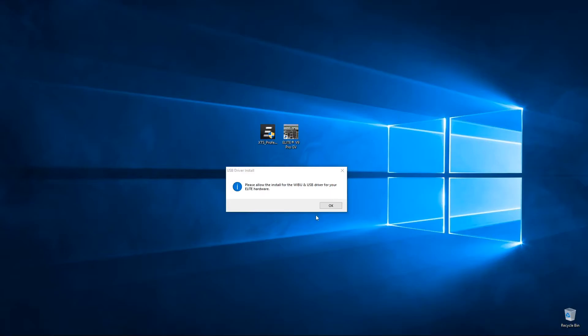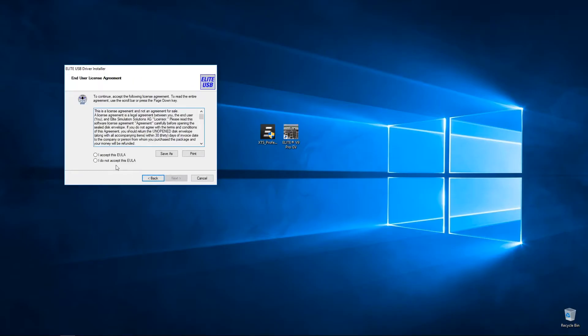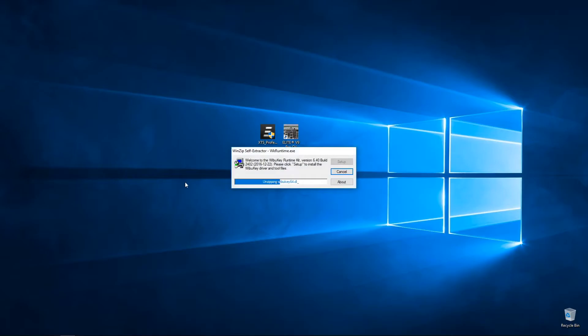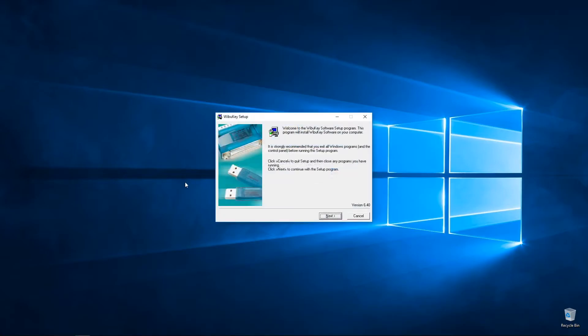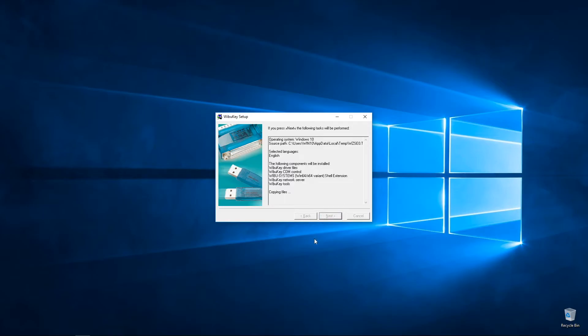Now that Elite is installed on your computer, we need to allow the Elite Webu driver and USB driver to be installed on the machine by pressing OK. This component is the driver to allow all USB equipment made by the Elite company to be identified by Windows. The next one is the Webu driver — this is a driver for the little Webu dongle that hosts the license key to the Elite software.